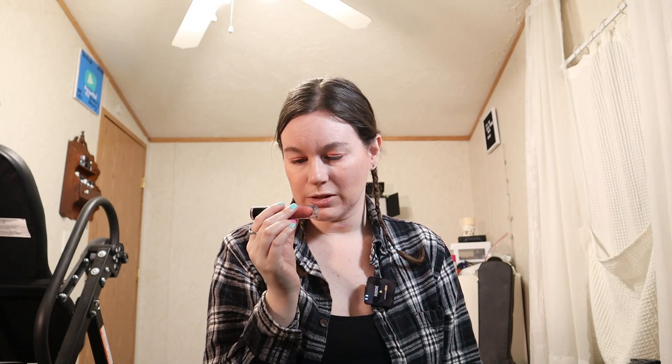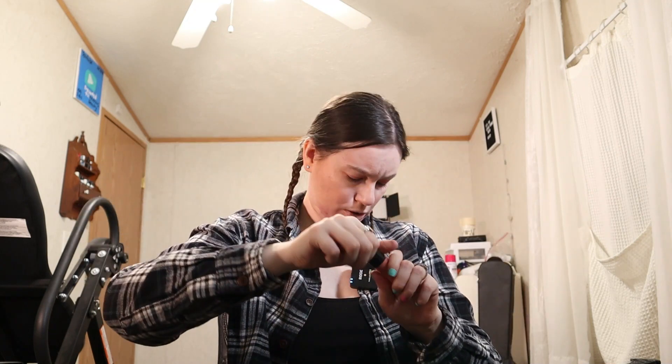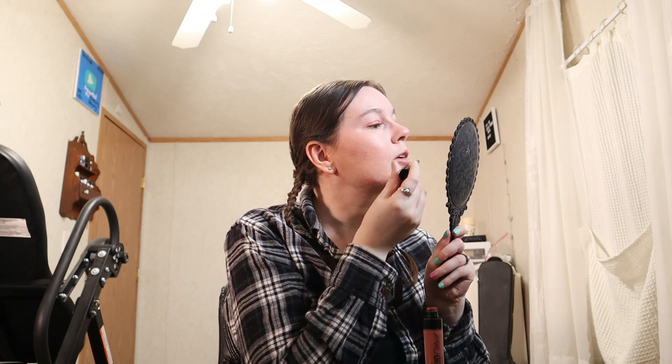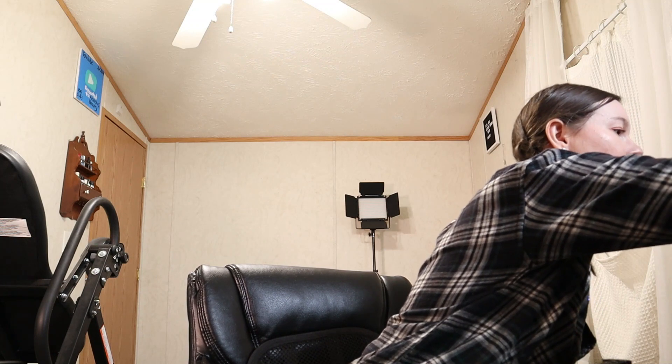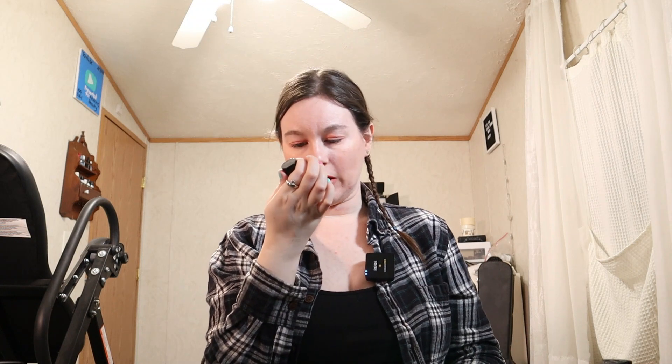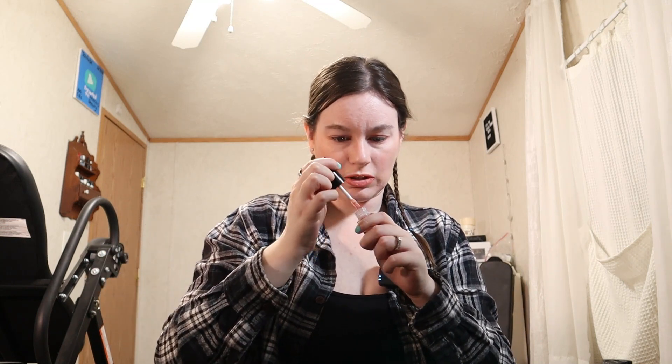Lastly for my lips, I'm going to use the Wet n Wild Mega Last Liquid Catsuit Matte Lipstick in the shade Nudist Peach. I love these lipsticks, they are so nice and this is probably one of my favorite colors that I own — one of the most perfect everyday colors. Since this is a matte and my lips are a little dry today, I'm going to go in with a clear coat of gloss over top — the Trust Fund Beauty Better Than Therapy Lip Oil, which you can also use as a lip topper.